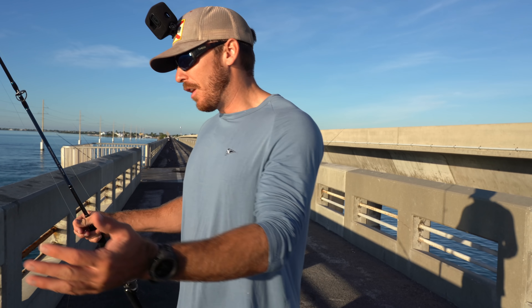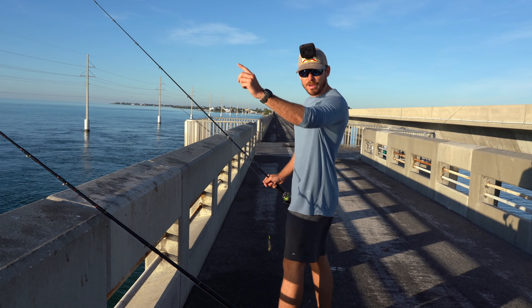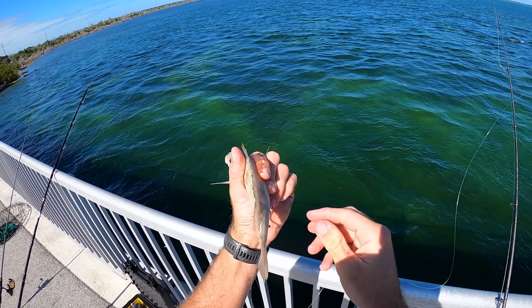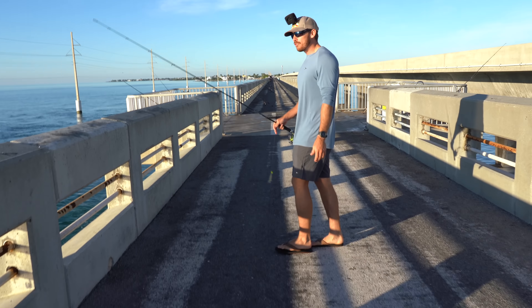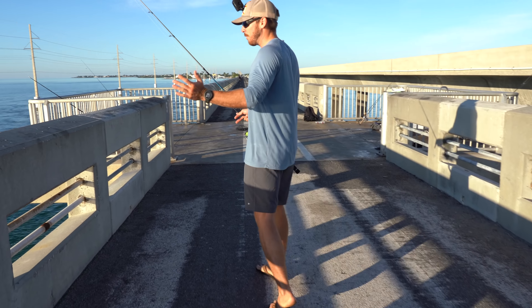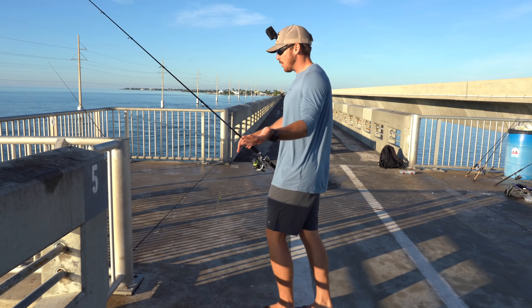Welcome to the bridge. I'll kind of talk you guys through what we got going on, how Vic and I set up our spread. First rod right here is a Torium. We have a pinfish on bottom kind of sitting on a piling straight up and down. I'll walk you through the whole spread and show you guys. We're trying to break down the bridge, focus on catching different fish in different ways, and just see what's around because every day is a little bit different on the bridge and you never know what is going to be here.